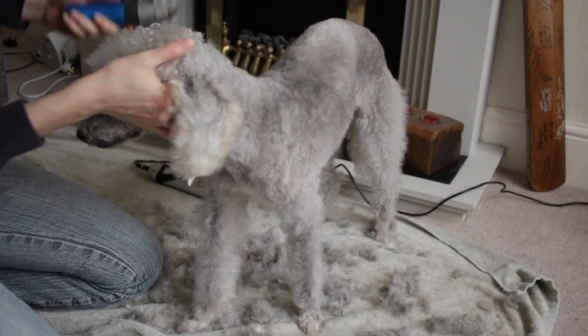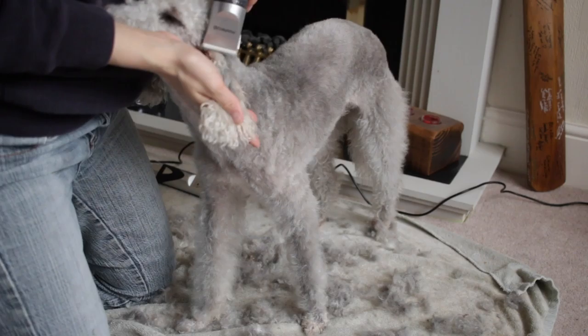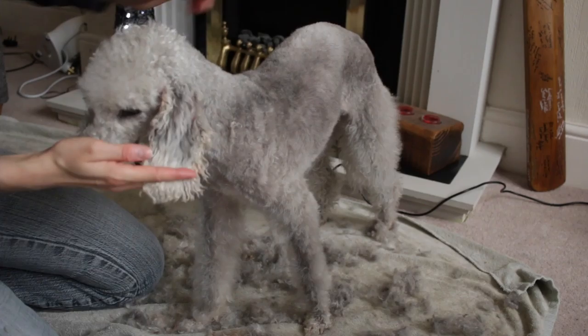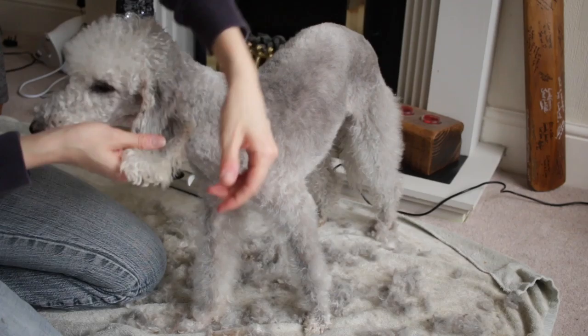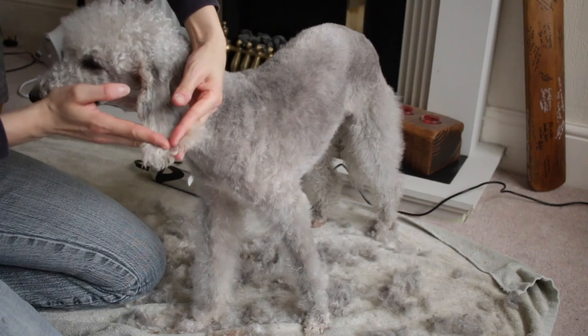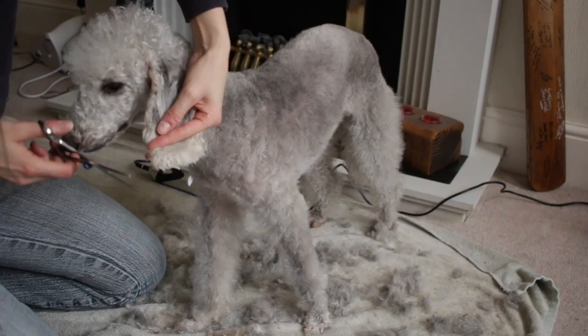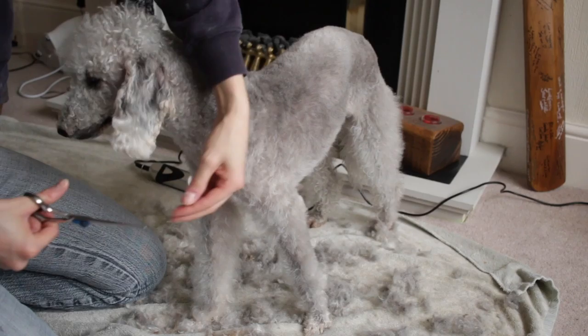For Ted's ears, I don't shave them off like a proper Bedlington but I do trim them because otherwise they get really bushy. I literally trim the top of his ears just to make them a little bit neater, and I also cut the end of his ears as well. I brush this out to see how long we are here and follow the shape of the ear. I'm going to trim a bit of the ear hair and make the corners a bit more rounded, which neatens up his hair just a little bit more on the ends.